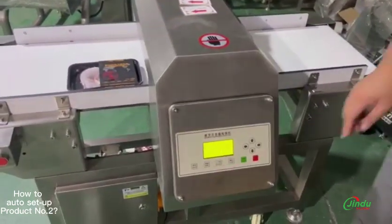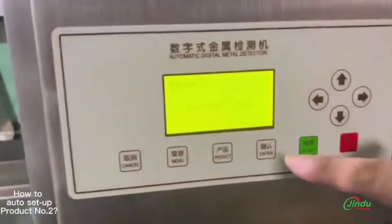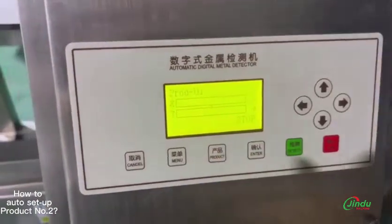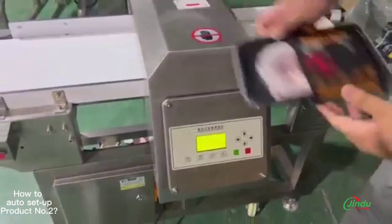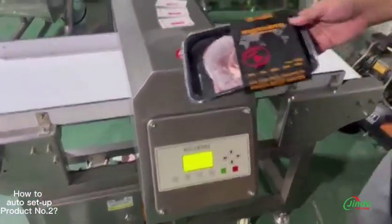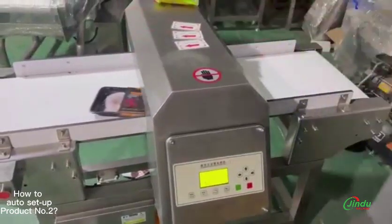Then press enter and cancel to exit. The machine has already automatically done the setting. Press the green button — the conveyor belt is on. This is an okay product; run it first.